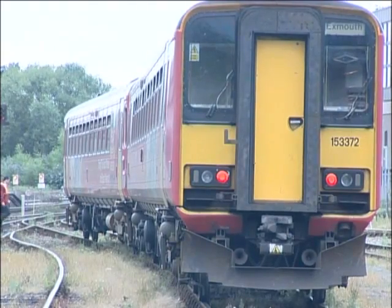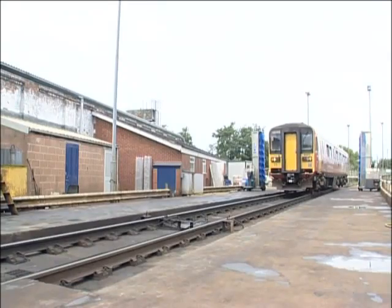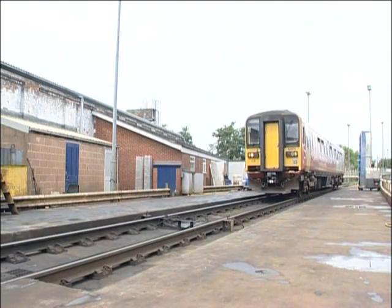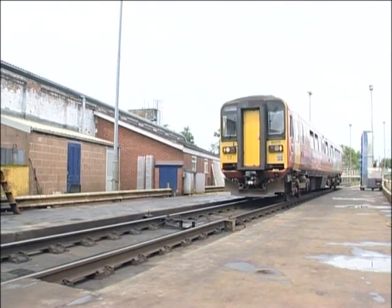Of course, you may need the signaller's permission to reposition. Finally, if all else fails, consider running one unit round. Of course, you'll only be able to do this where the track layout allows.